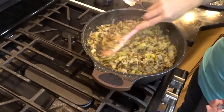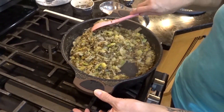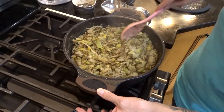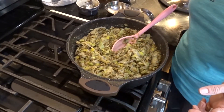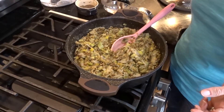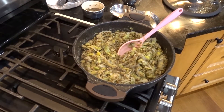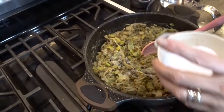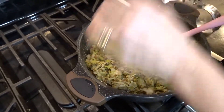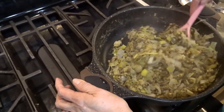The mung bean mixture is all cooked up — you can see the leeks and mung beans are very soft. I'm going to add the apple juice now, then add about a quarter teaspoon of pepper since I don't want that to be the predominant flavor, and about a half teaspoon of salt, and stir that in.